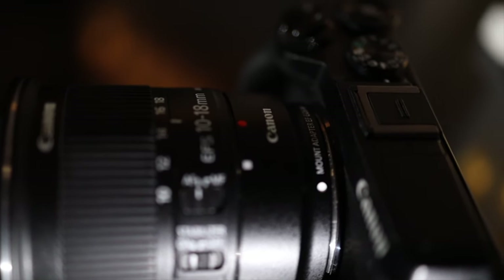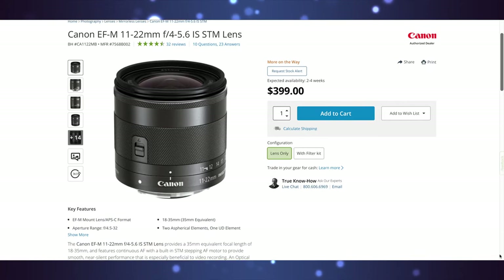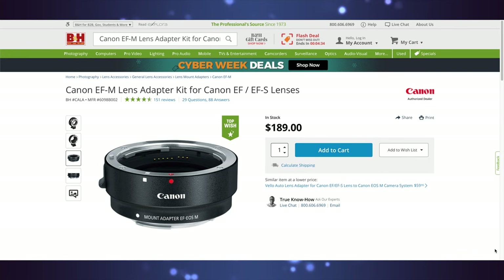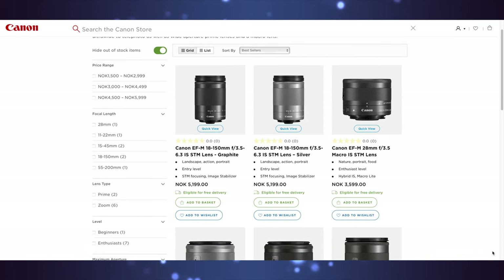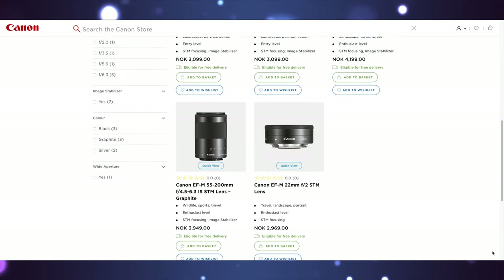The second reason is price. The EF-M 11 to 22 millimeter comes in at $399 US dollars — that's a $100 difference. Yes, you do need an adapter to put the 10 to 18 millimeter on your EOS-M body, but investing in an EF to EF-M adapter opens up the option of using all of Canon's EF and EF-S lenses. Since there aren't that many EF-M lenses to choose from, getting the adapter is a good one-time investment. So the EF-S 10 to 18 millimeter is still the cheaper lens.